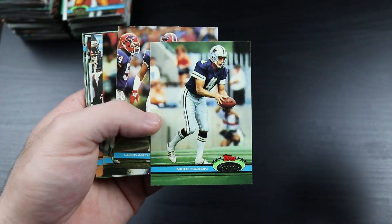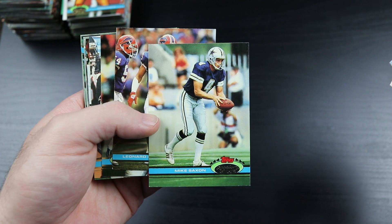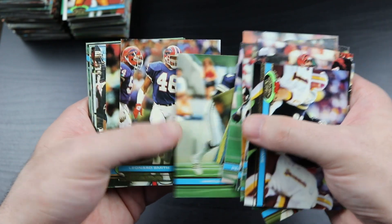We already got the kicker and the punter from the Dallas Cowboys and we've just barely started here.